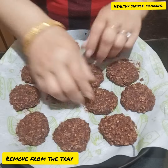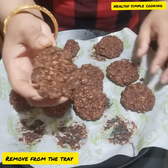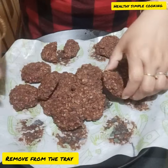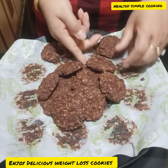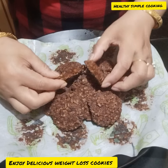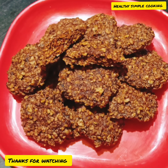It's so yummy and tasty — you need to make it! Enjoy it and keep healthy. When you eat this, you will get weight loss and your tummy will be less. You can store it for 15 days. Enjoy it, and thank you for watching — see you next time, bye bye!